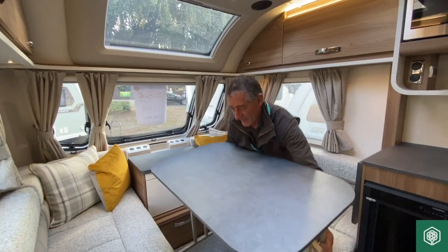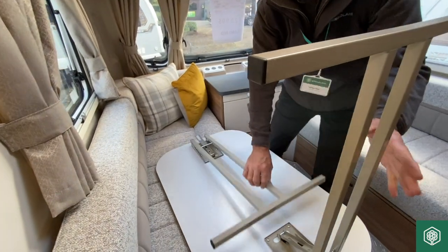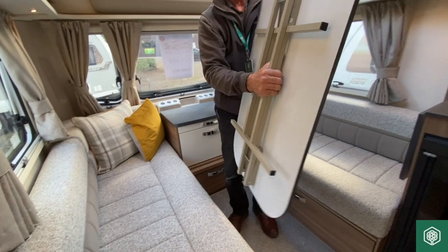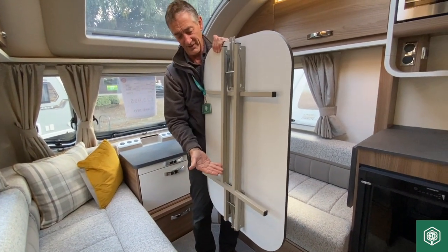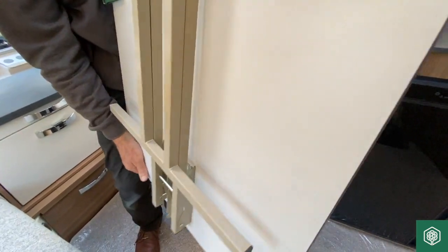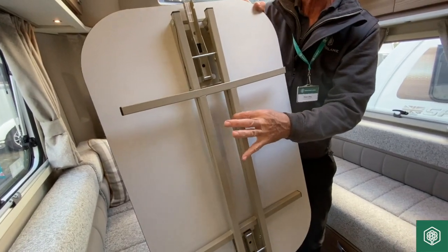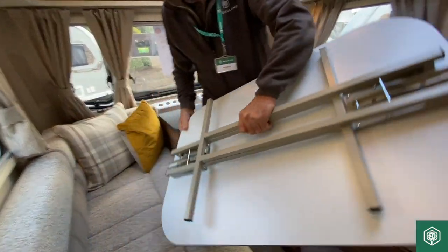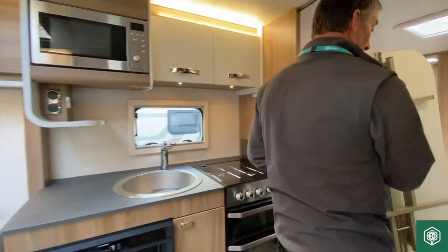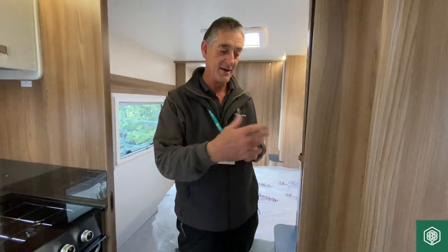To put the table away, it doesn't matter which leg you drop down first. The important thing to remember when storing it is that the last leg you folded against the body should be the one facing towards the ground — if it's the other way, that leg tries to open up. You want it facing the other way to support the leg and keep it in place, then put it back into the wardrobe.